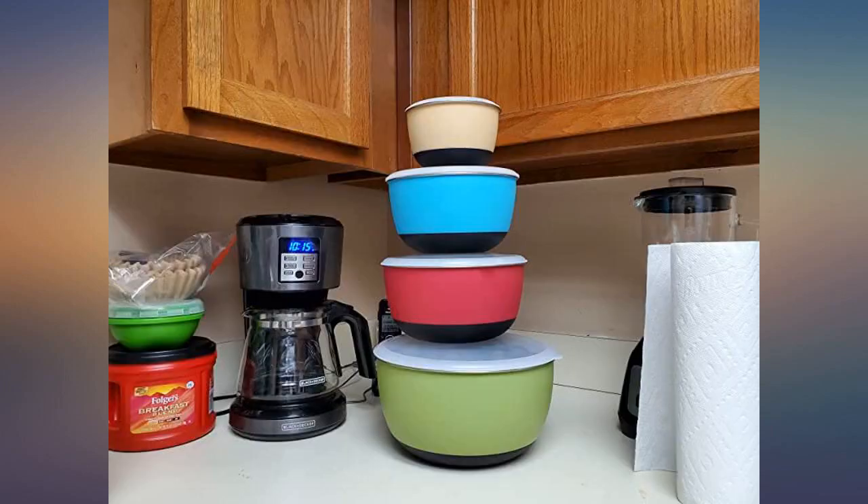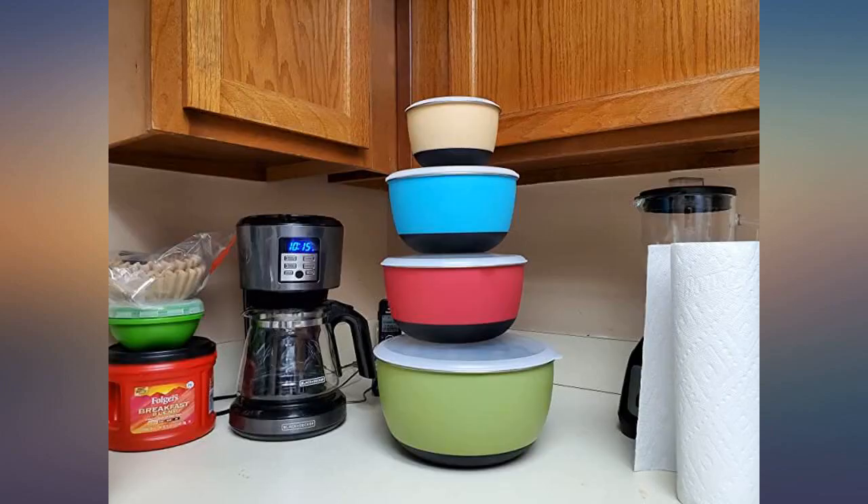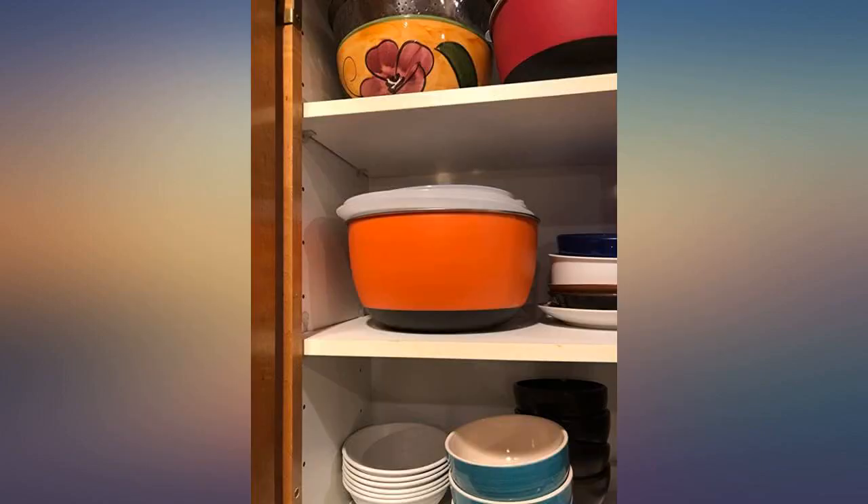My one complaint is the lid to my green bowl — the corner already cracked less than a month into purchasing. Not sure if I just got a defective lid. The bowls are very solid, more so than the lids.